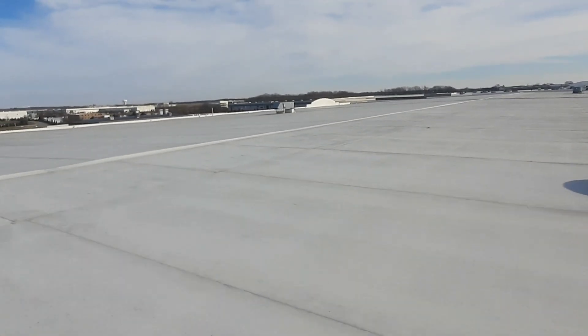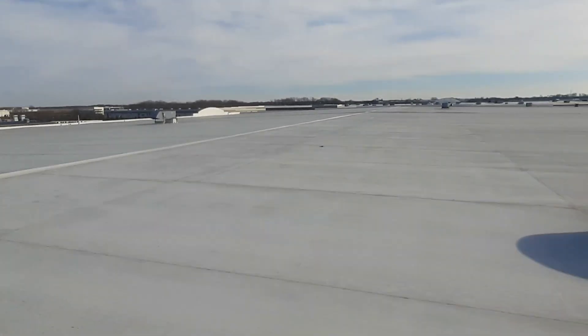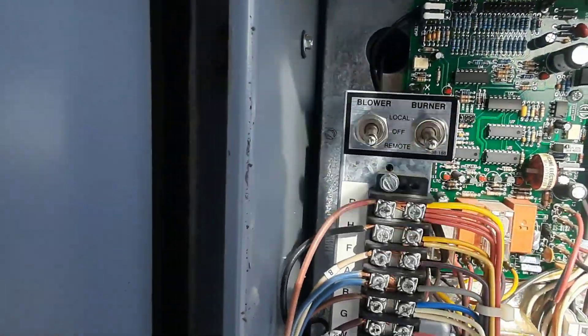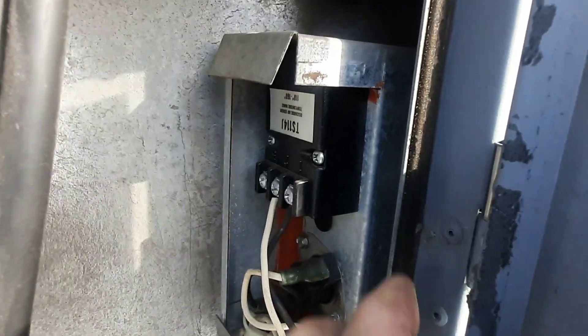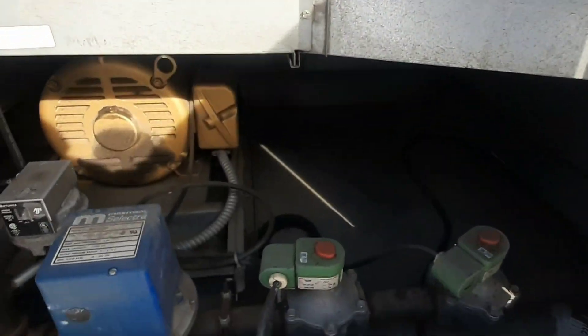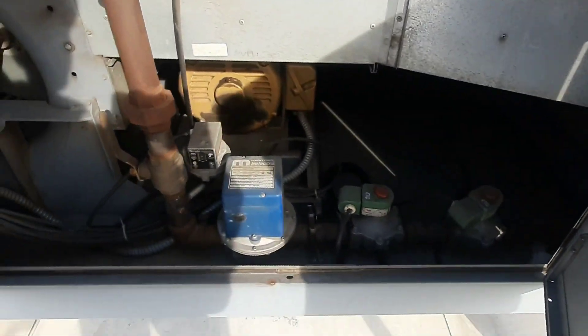Looks from down there like it's trying to fire but not firing. We are in remote. Somebody's been into the high limit before — it's missing a scratch. TS-114, that's a temp sensor that helps maintain the supply temperature and modulates the burner.